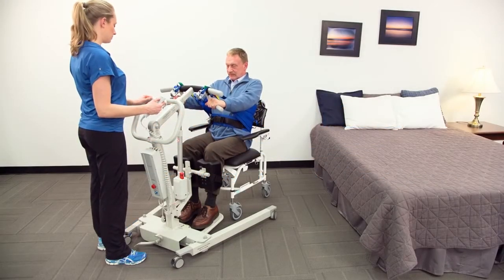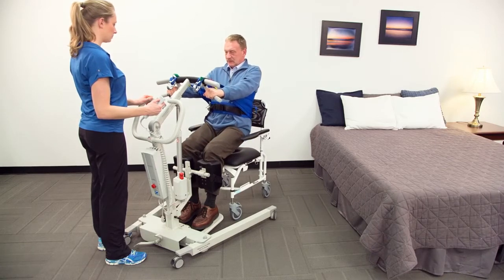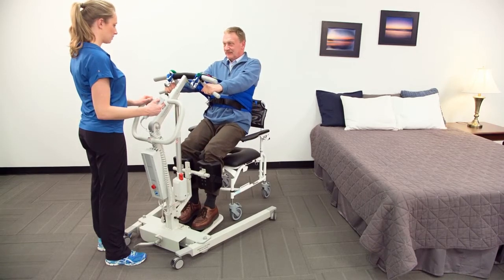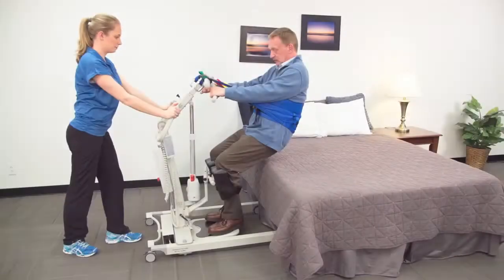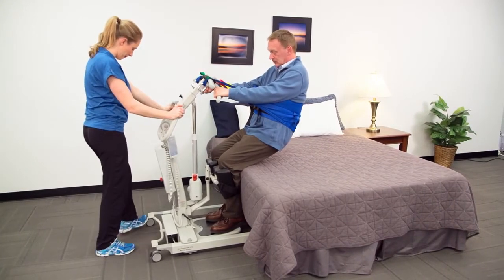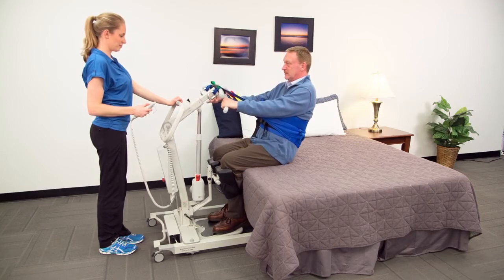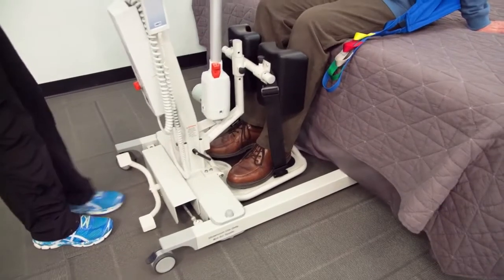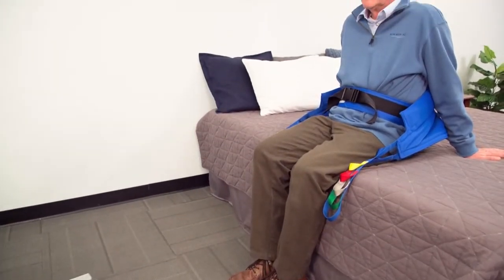Stand Assist devices, like all ergonomic and mobility aids, are designed to prevent caregiver injury and to make patient transfers and lifting easier, safer, and more comfortable for the patient. Some advantages of Stand Assist devices are they are simple and safe to use, do not require any track system, and can be easily rolled about to access care areas where a ceiling lift system is not available.